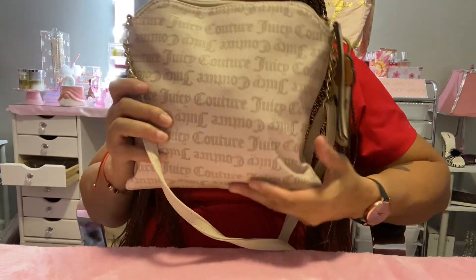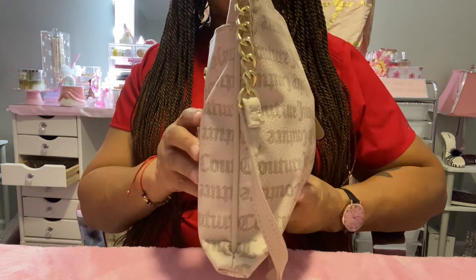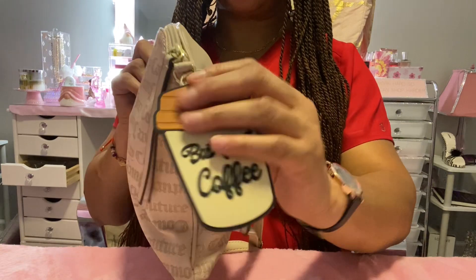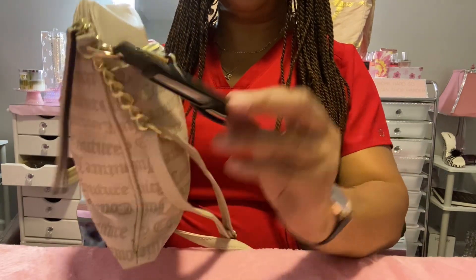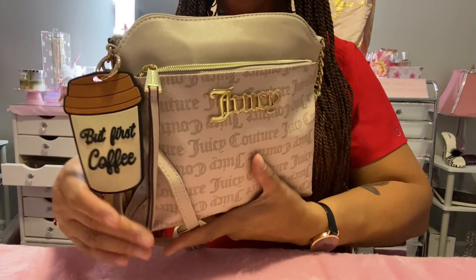And this is the back of it. The bottom. That's the side and that's the other side. And I put this little coffee cup charm on here — 'but first coffee' — I thought that looked cute on here so I put that on there.